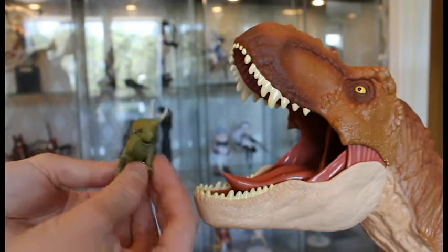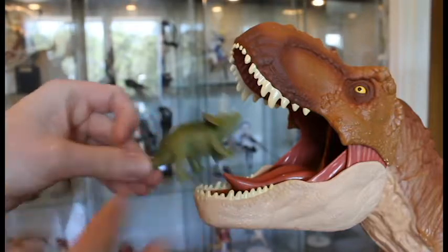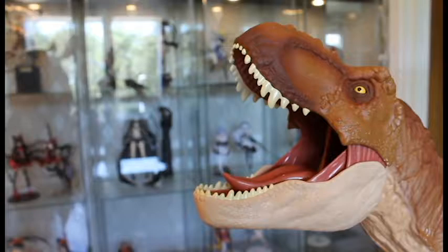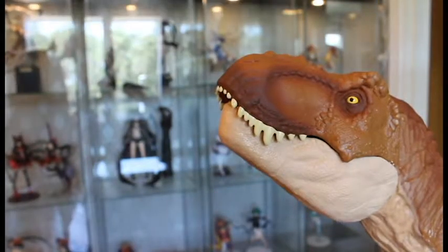Sorry Triceratops — you're my favorite, but you still need to go. There we go!